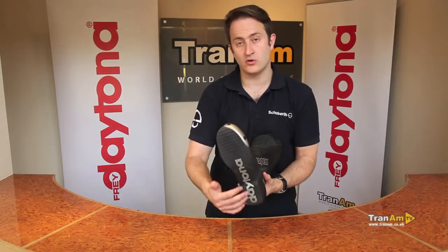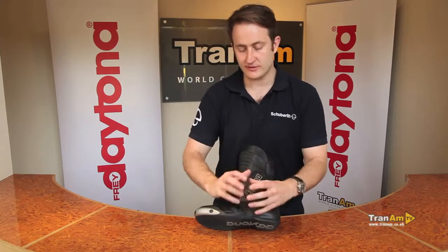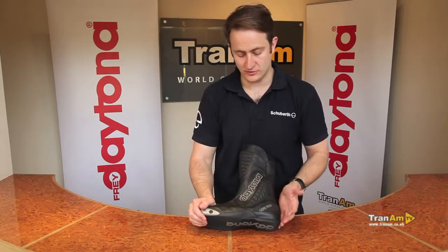There's a non-slip sole on the bottom of the boot as well, oil and water resistant. Underneath that you've got a steel galvanised shank, so there is a bit of protection built into the base of the boot as well.